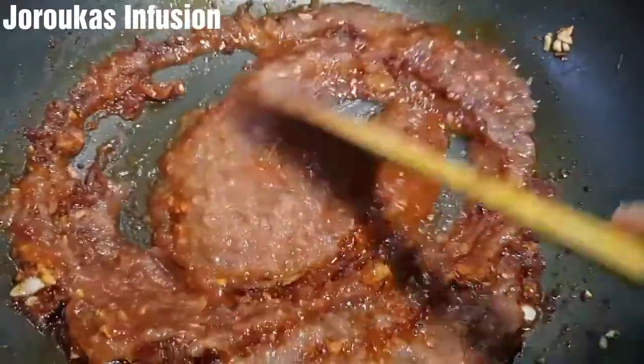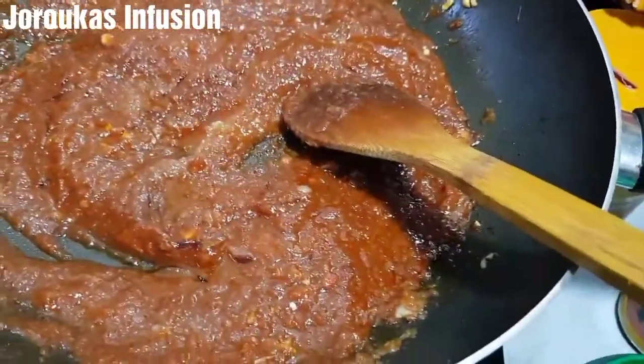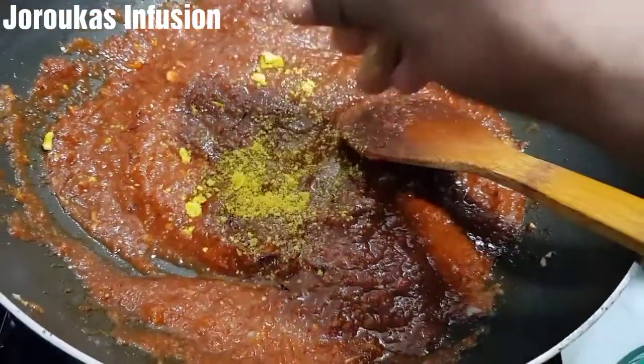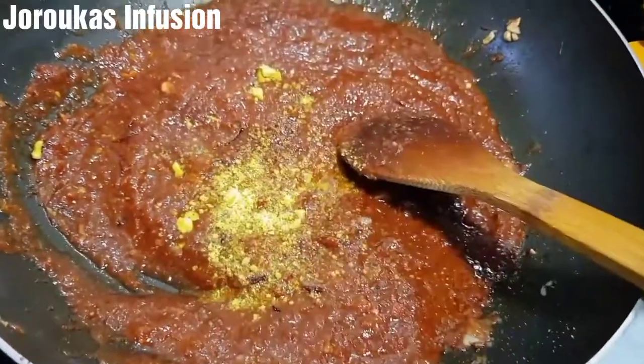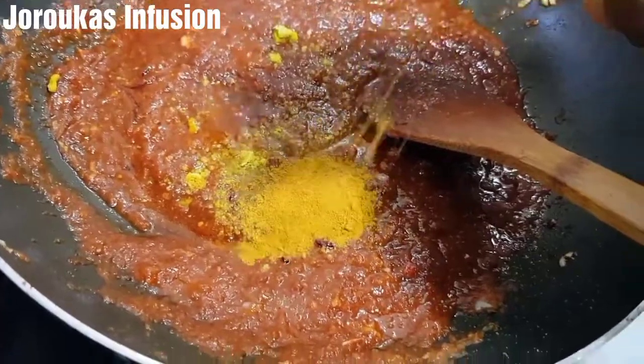You want to make sure your tin tomato is well fried before adding the rest of your blended fresh tomatoes. Now I'll season with some extra stock cube — I'm not adding any salt — and some curry powder.